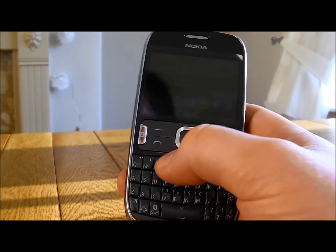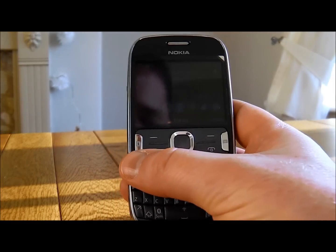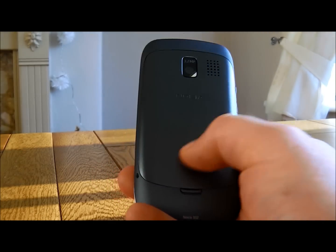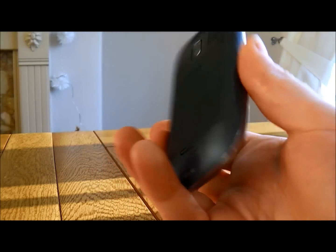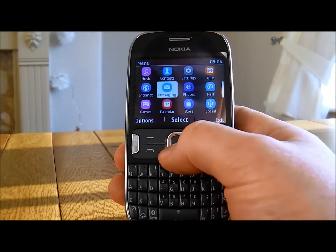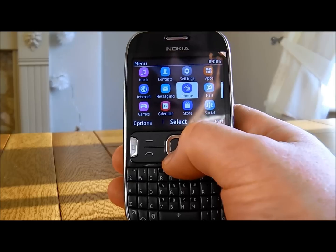Hi there, we're going to take a quick look at the Nokia Asha 302. This is the dark grey model with the anodized aluminium back cover. It's got a nice solid feel to it. If you've ever used a Nokia before, it's the standard Nokia interface.